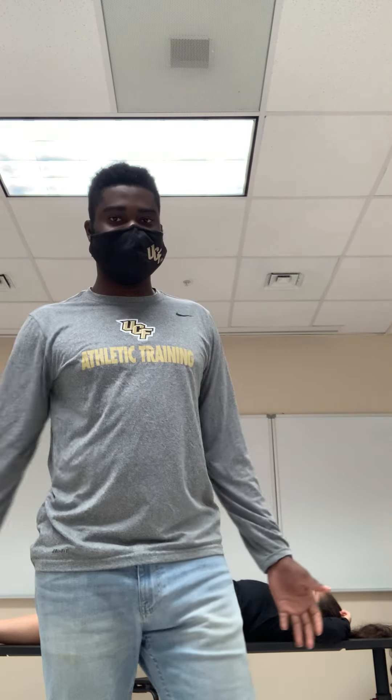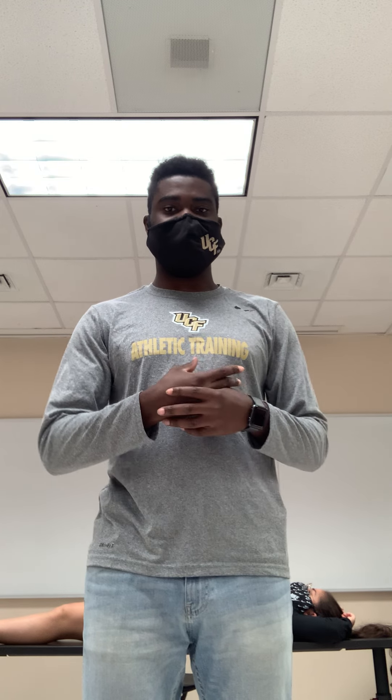We are going to do the Milgram's test. There is no alternative name. I'm going to check for the disc/nerve root area.